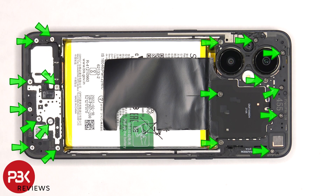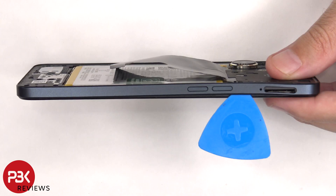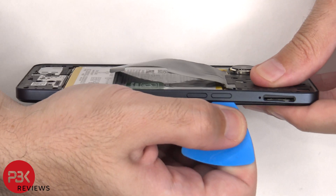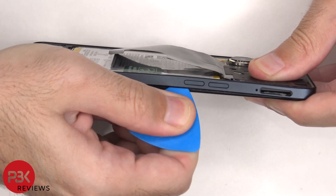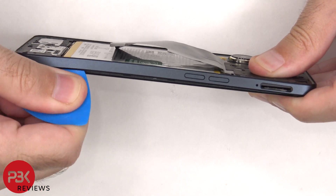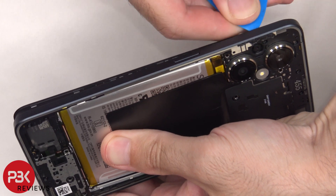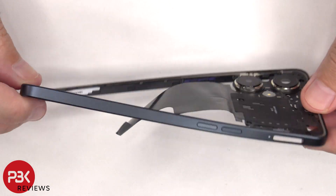There are 18 Phillips screws which need to be removed. Once the screws are removed, we need to place a plastic pry tool in between the back housing and the frame of the screen and run along the edges to pop off the catches. The back housing is also made of plastic.